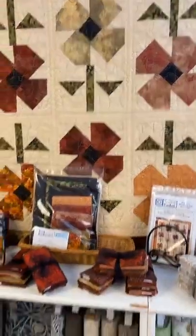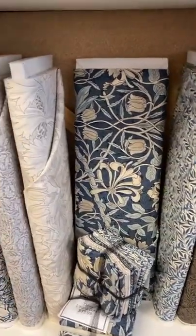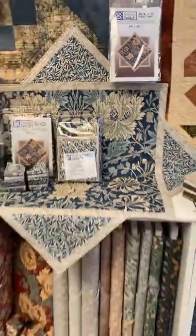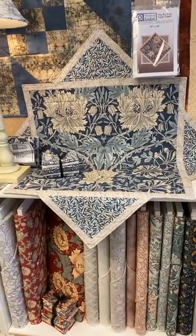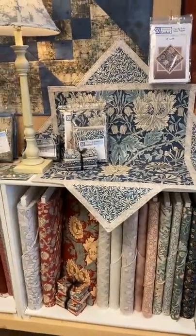We just got in a lot of new William Morris fabric — beautiful blues, browns, some really pretty blenders and tone-on-tones, and a lovely red as well. Sometimes with big prints you're not sure what to make, so we made this topper. It finishes 34 by 34 — a great table topper size — and there are kits and patterns on that. That is a new pattern here at the shop.